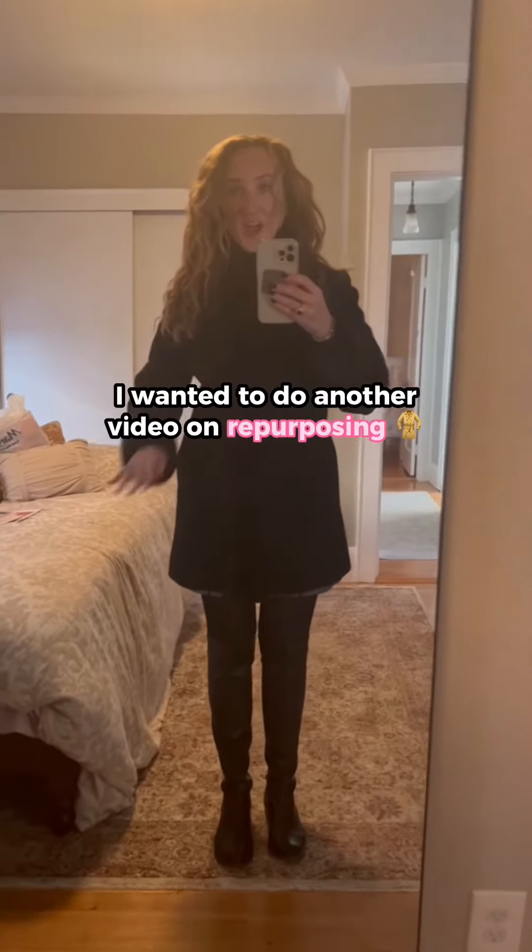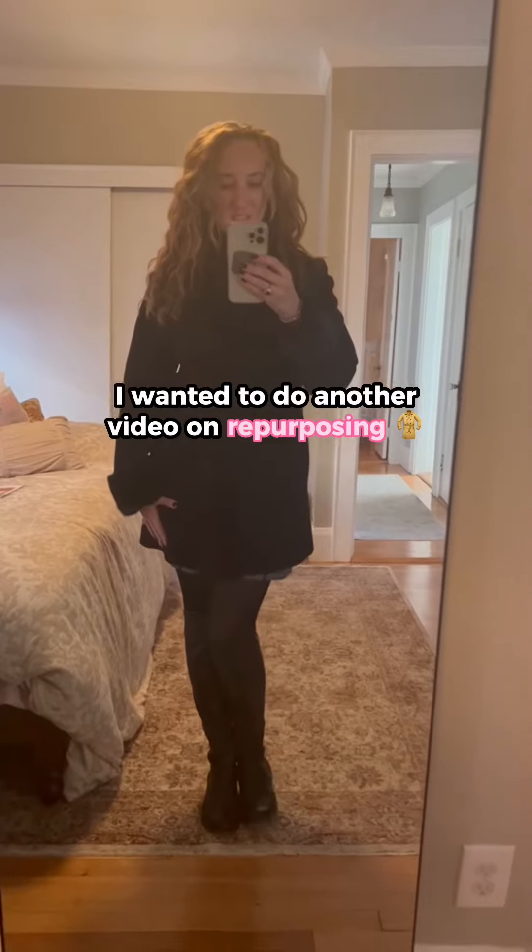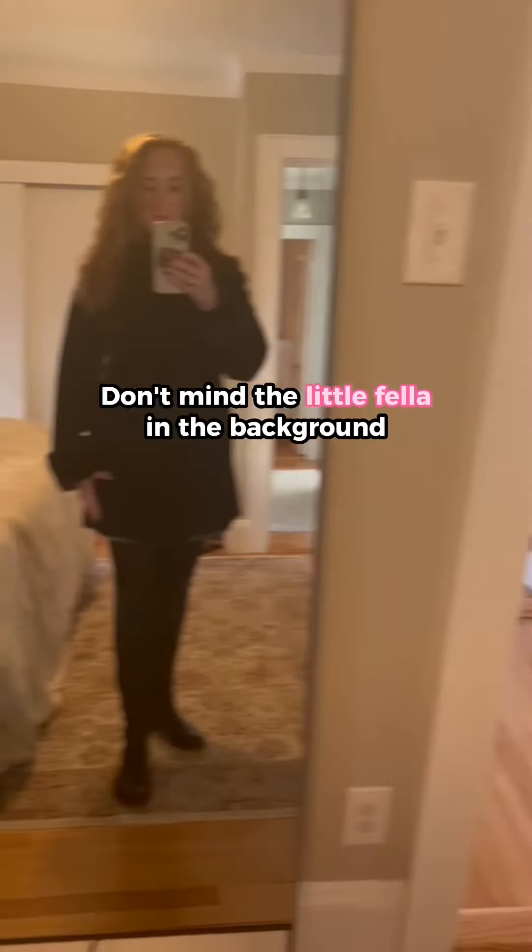Hi everyone, Ally the Agent here. I wanted to do another video on repurposing. Don't mind the little fella in the background.